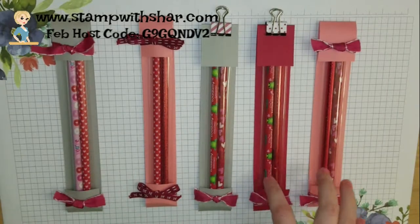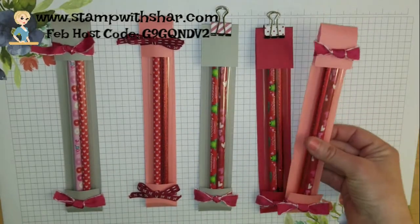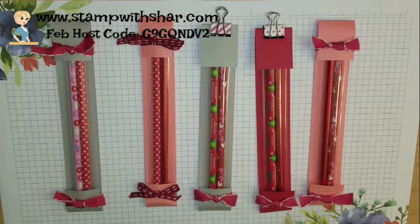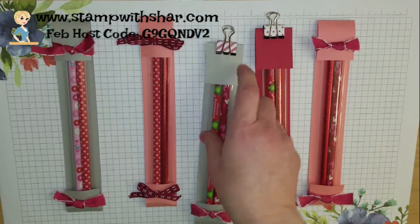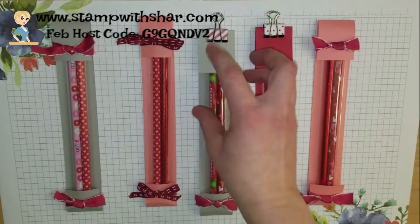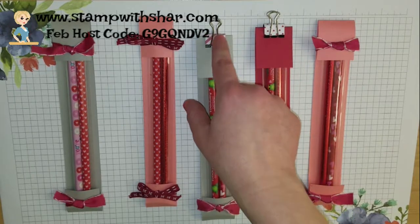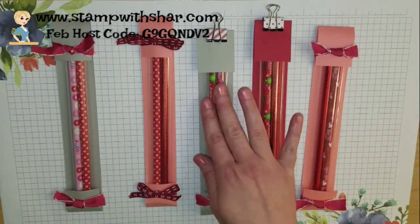This is the adorable project we're creating today — these little pencil wraps. Super cute and easy to put together, great for little kids. When I asked my son which one he liked, he picked this one. I will suggest when doing this project for little kids not to put these clips on. When he grabbed it, it sprung off and almost shot him in the face, so I would suggest not using these little clips for little kids.